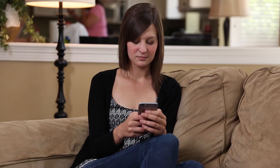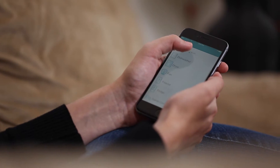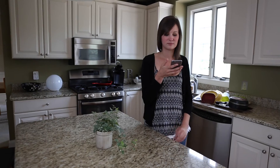Controlling your smart outlet is effortless, using the ConnectSense app on your iPhone, iPad, or iPod Touch. The smart outlet also responds to Siri voice control, allowing you to turn on and off any plug-in device with just your voice.